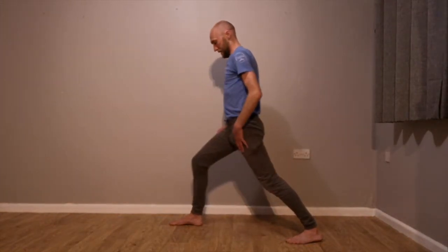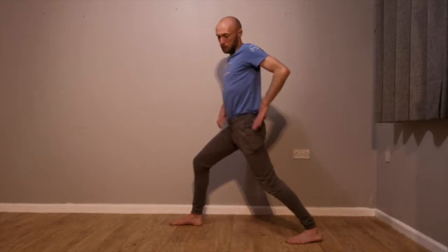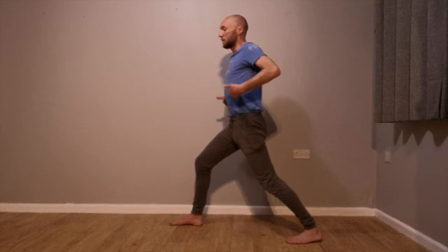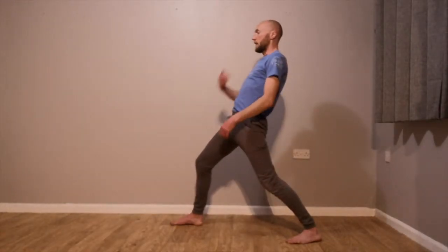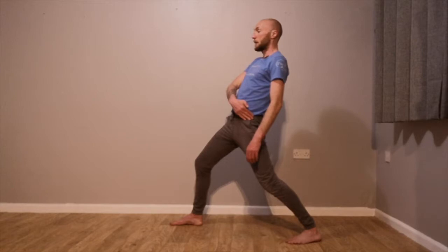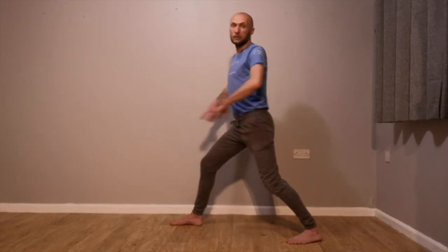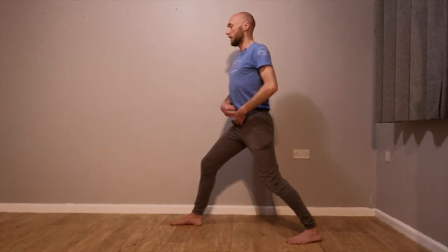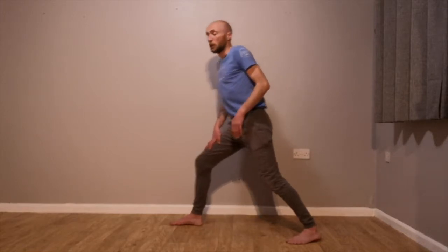Knees and toes point forwards. Back foot — try not to let it point too much to the side; get it as forwards as you can. My legs are leaning, not my body. My torso is upright, hips are underneath my ribcage and shoulders — not pushed out behind. We want a slight tuck of the hips, lengthening the stomach line. That's your zenkutsu dachi — your front leaning stance.